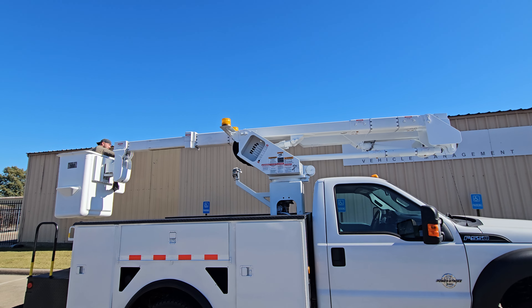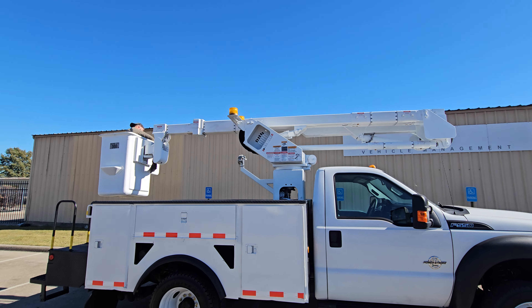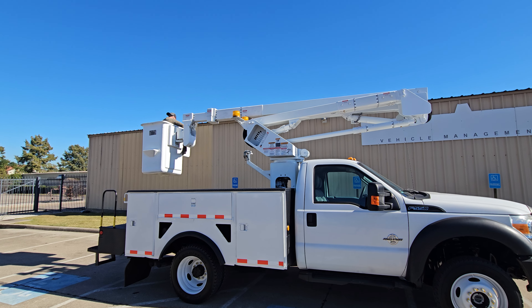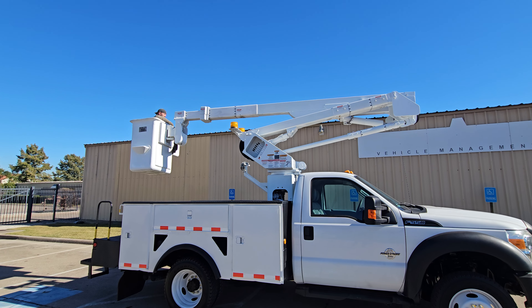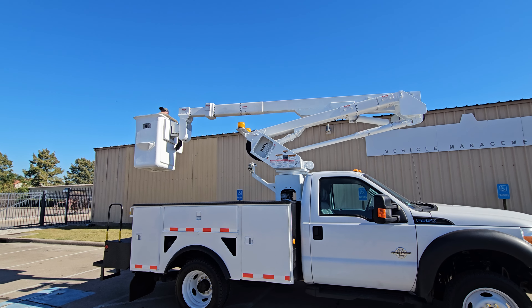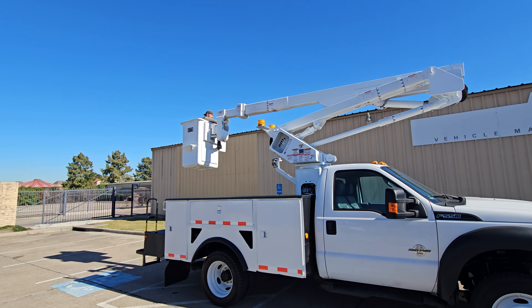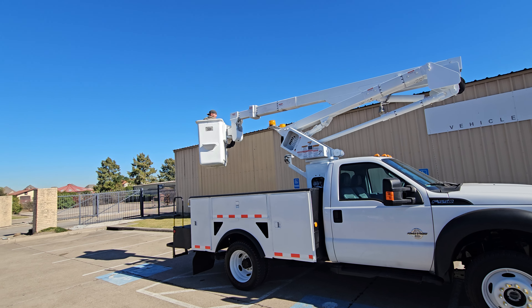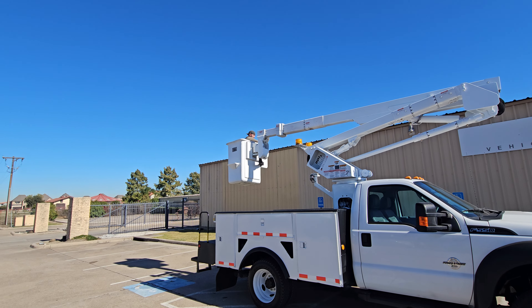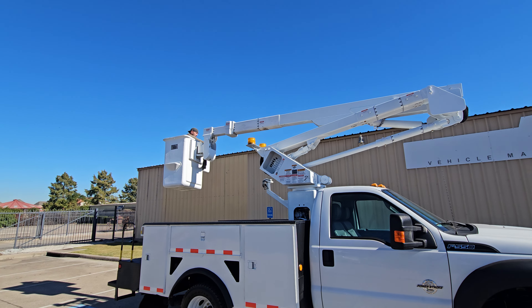Everything does work from the bucket as well. Go ahead and run through the process for you here. It's got your standard pistol grip controls up there — all standard, nothing different about it. The bucket swivels. Bucket does have a tilt feature as well, so you can dump any water out of anything that gets in it.